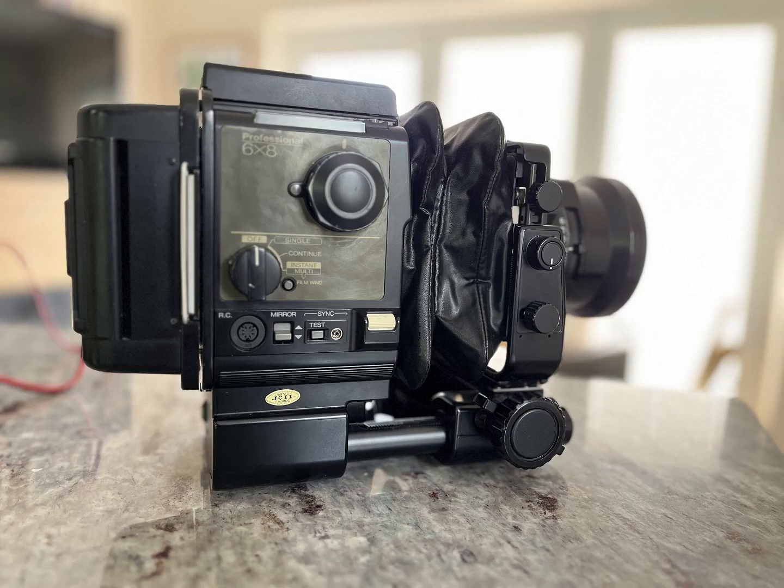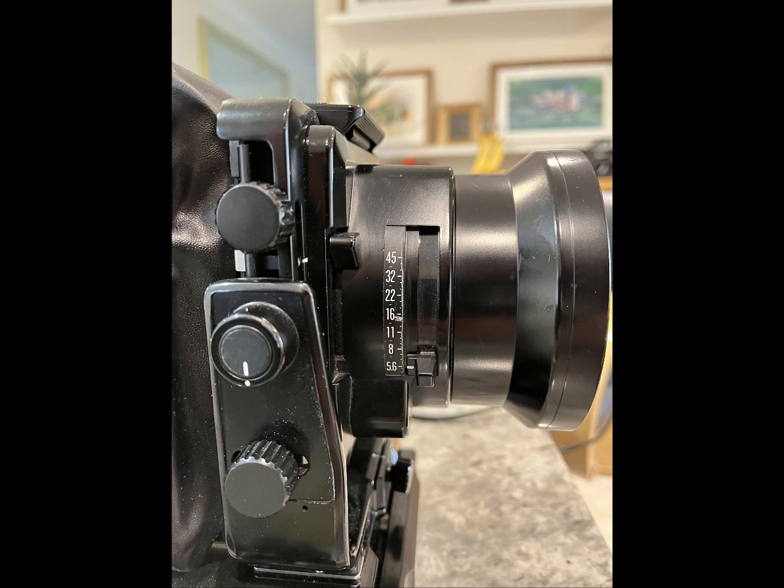These old cameras are great and they keep working if you really want them to. This is a purely electronic camera, has a fantastic lens, and fantastic construction — it's built like a real tank and will probably last many lifetimes.